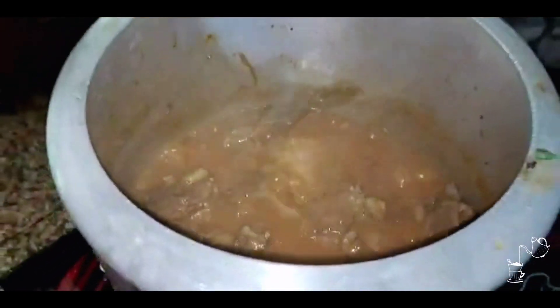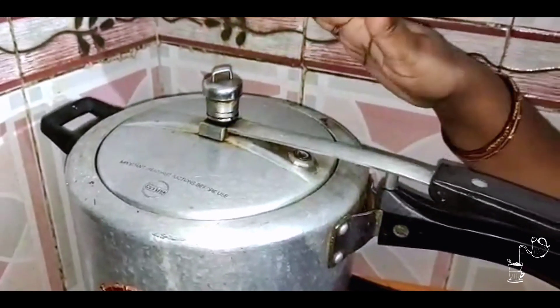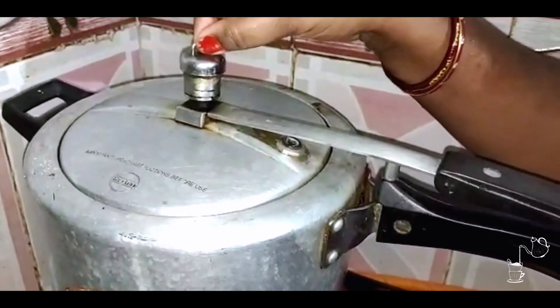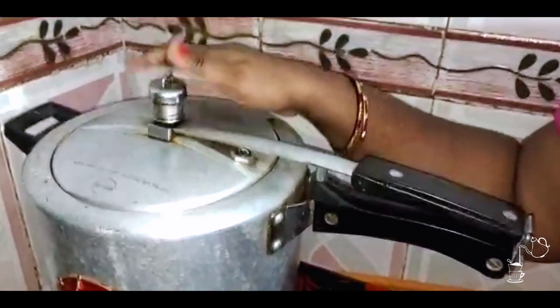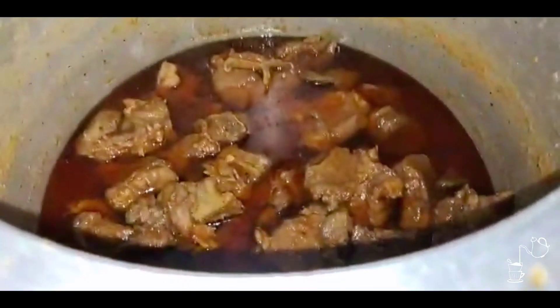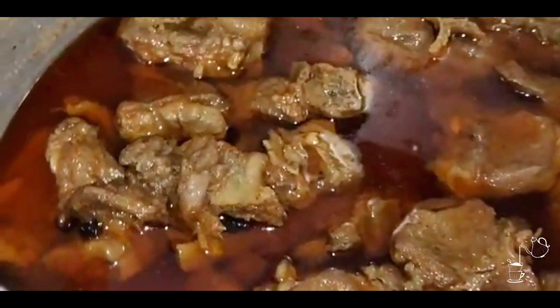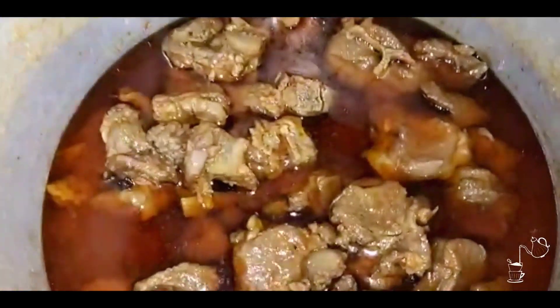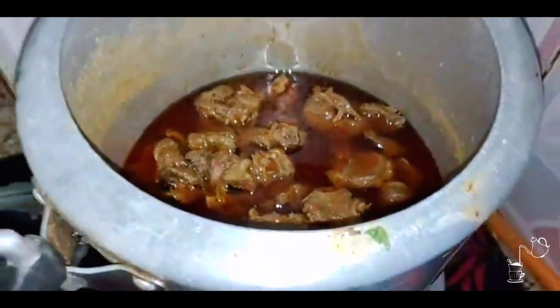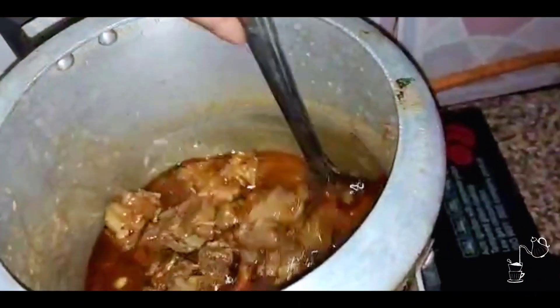Now we close the lid. We cook it for 3 to 4 whistles — you can check your mutton because mutton is not always the same. If you have kids, you can cook it a little more since we like soft, tender mutton. After 3 to 4 whistles, take the steam out and then open the cooker. Open it — the aroma is very good, oh my god!